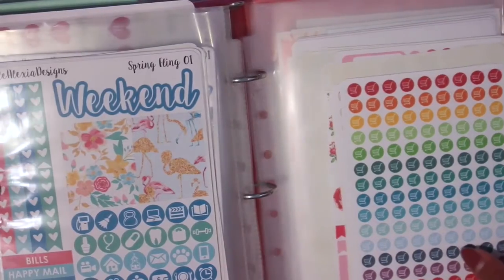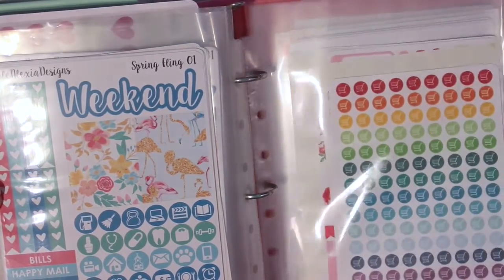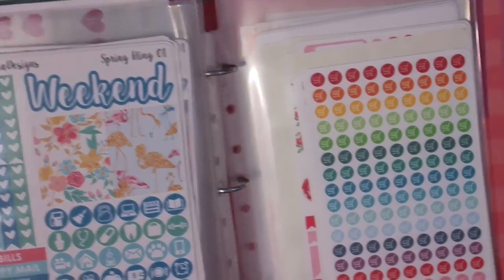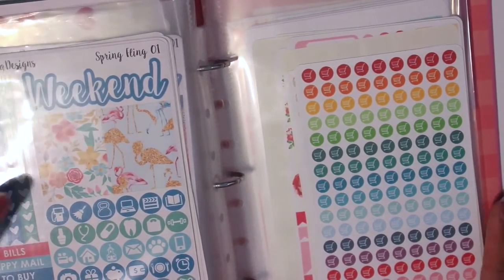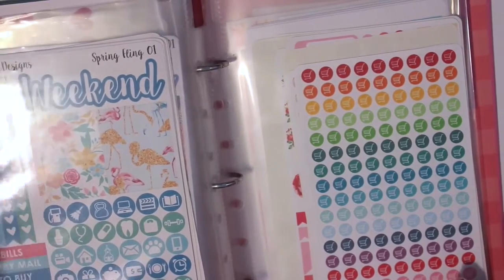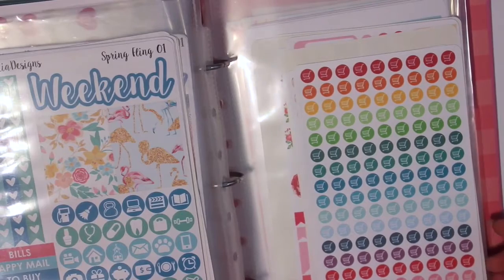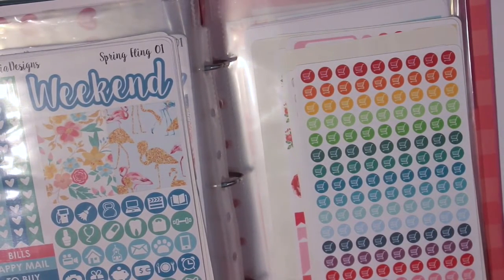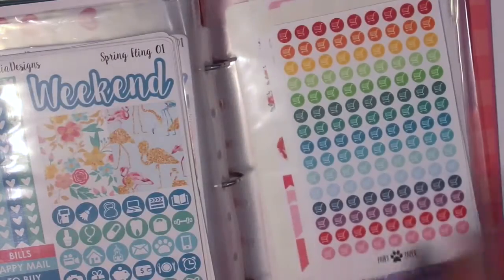Then we have another kit here, and then the next sheet protector is Pause Paper. When I first started planning I was all about the deals and didn't know which shops to buy from, so I would buy misfit bags because it was the cheapest — a great way to test out a shop. This was all from a grab bag: three kits and a few functional items.